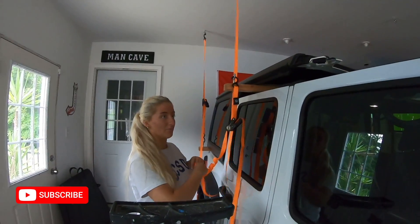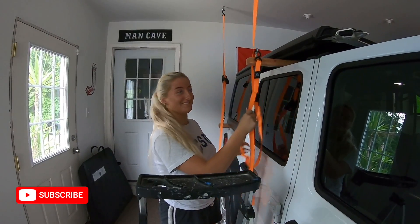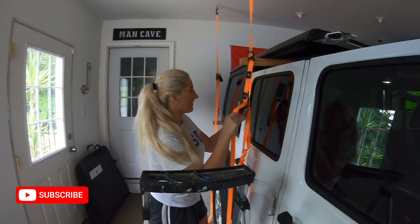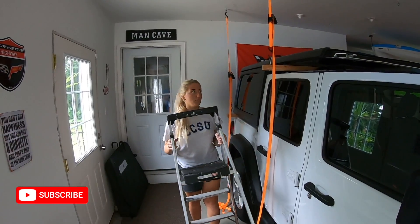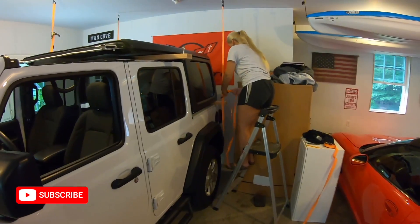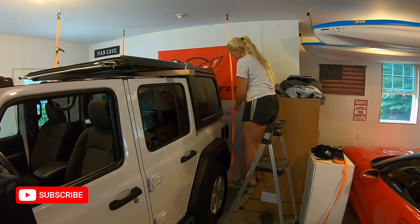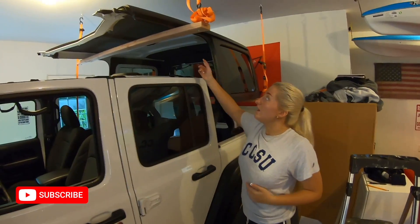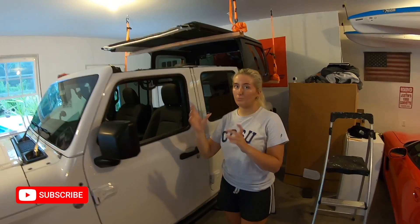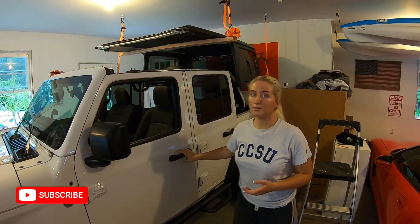And I am in no way, shape, or form a professional, and I have no idea what I'm doing. We have two ratchet straps down and two more to go. So we got the top lifted — I'm going to pull forward and we're going to zip tie the piece of wood through the holes in the back of the hardtop to secure it.